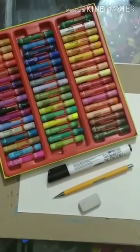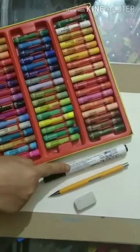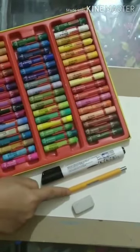The materials required are oil pastels, white drawing sheet, a marker or a sketch pen, pencil and eraser.